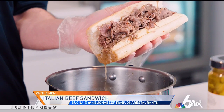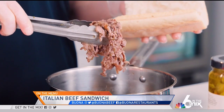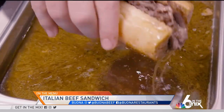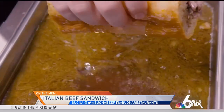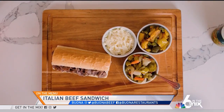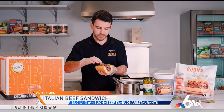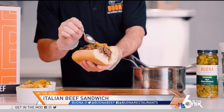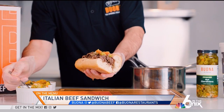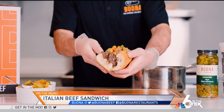If you like a dry sandwich, you can shake the gravy off as you're building it. You can also do it baptized, like we do in our stores, which is where you dunk the entire sandwich in the gravy. And once you have the sandwich built, we've got some hot giardiniera, sweet peppers that we roast in the stores, and mozzarella cheese if you want a cheesy sandwich. So we'll throw some hot on here — and there we go.